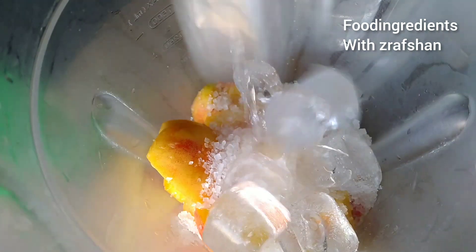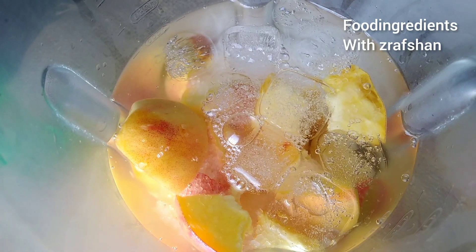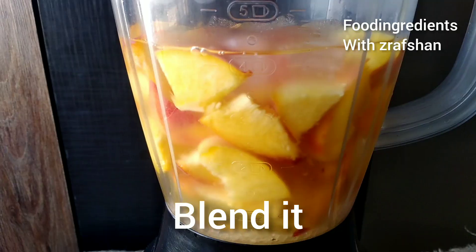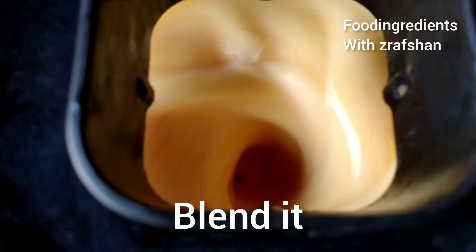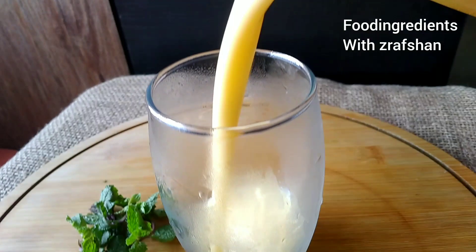After adding peaches, I have added sugar, ice cubes, and half kg of water. It gives a frothy and nice texture. We need to blend it for 2 minutes. Now it is smooth and ready.